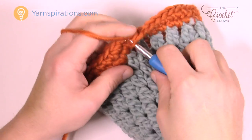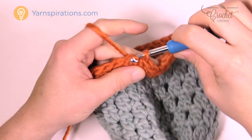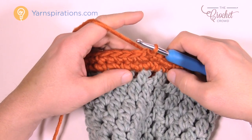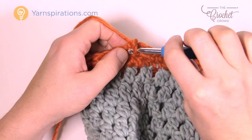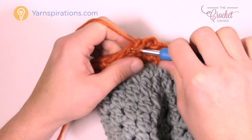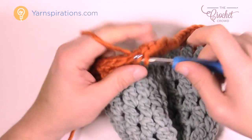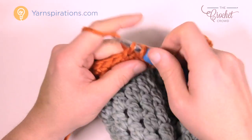Coming back around, single crochet right to the last one and join it to the top of the beginning single crochet. The final round is really quite simple — just chain one and one single crochet into each stitch going all the way around. Please do that and I'll show you how to finish this off with the darning needle so that you have a nice perfect edge.